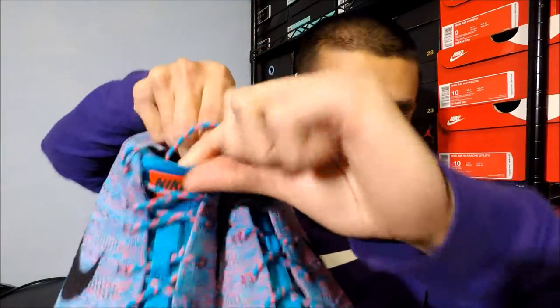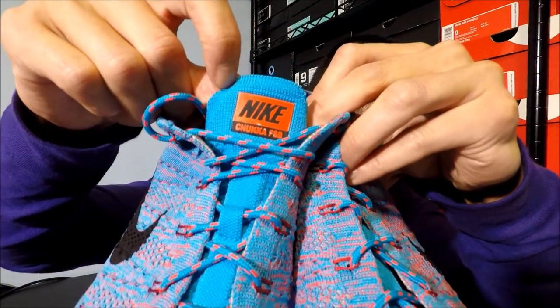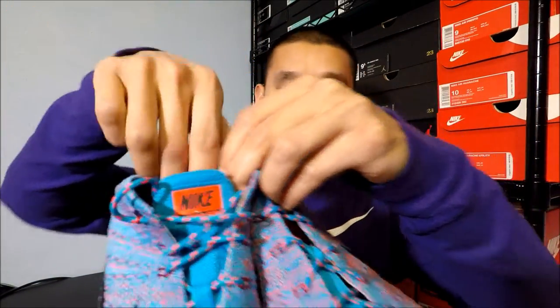There's a Flyknit tongue right there. These shoes run true to size — if you're a nine, get a nine; if you're a nine and a half, get a nine and a half. I like to wear these primarily with joggers or pants, but it has to be a slim fit or tapered kind of pant, because they look really weird with shorts on.